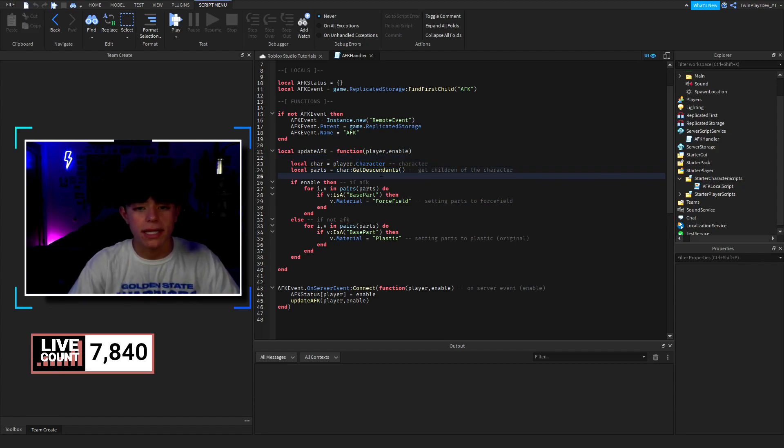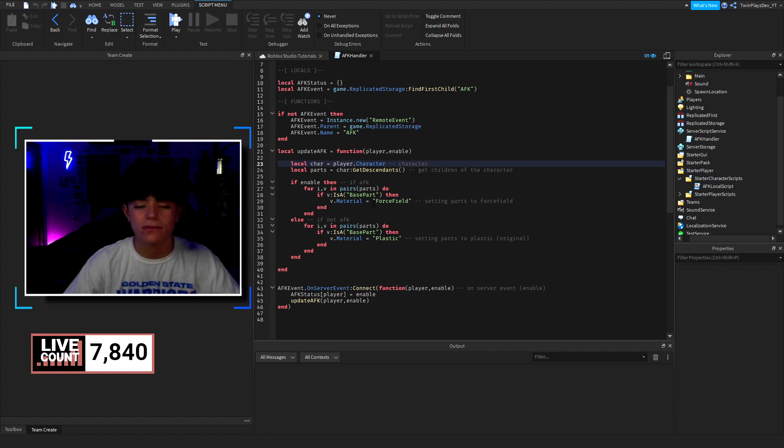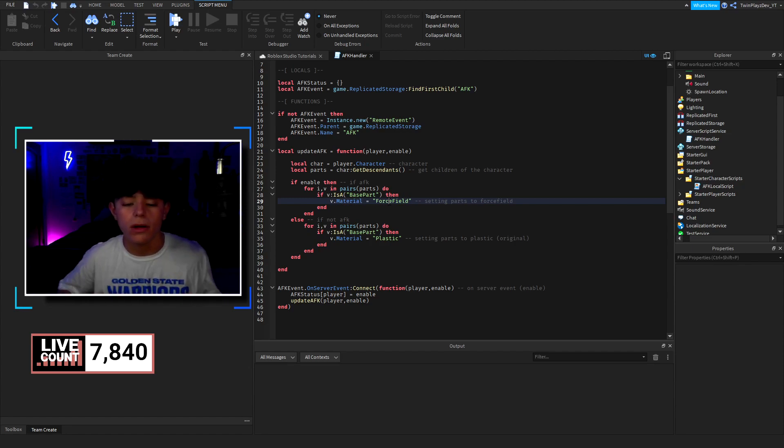The easiest way of doing this is grabbing all the parts from the character using GetDescendants — from the character itself, not the humanoid, because there's something inside the humanoid already. Once we grab those parts, we do a for loop: if AFK is enabled we check all the parts, and if it is a BasePart we get that BasePart and change the material to ForceField. That's how we set all their body parts to the force field material.